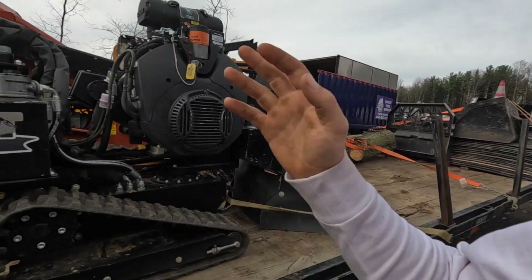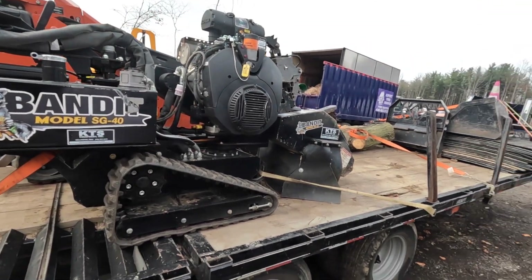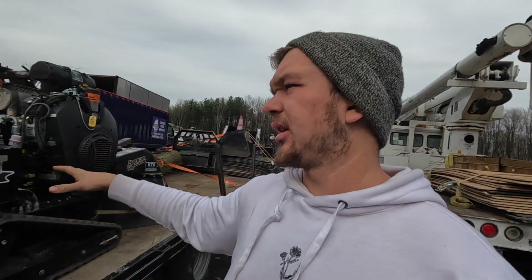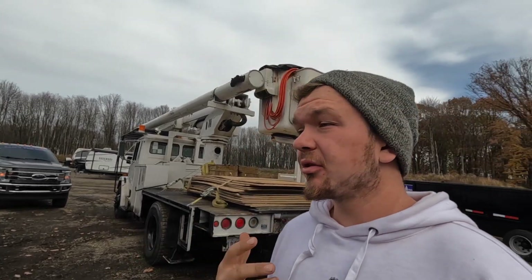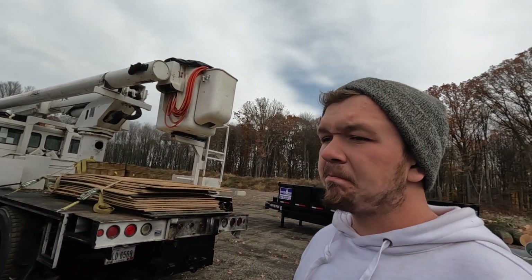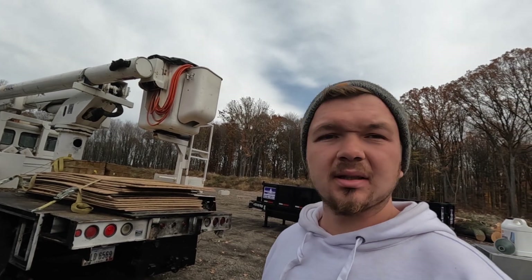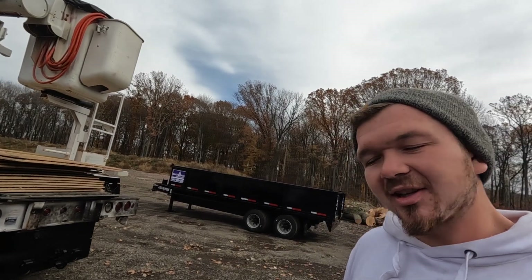What's going on guys, Sam with Sam's Man Tree. I haven't done a video on the stump grinder and everyone's been asking, so I have an SG40. This video isn't going to go super in-depth with the SG40 — I'm going to show you some of the good things, some of the bad things. The main thing is: as a tree service, would you buy one? I'm going to say two things — yes, and no.